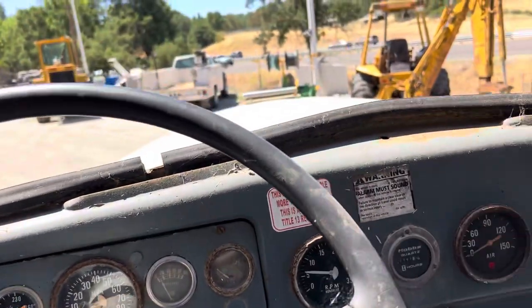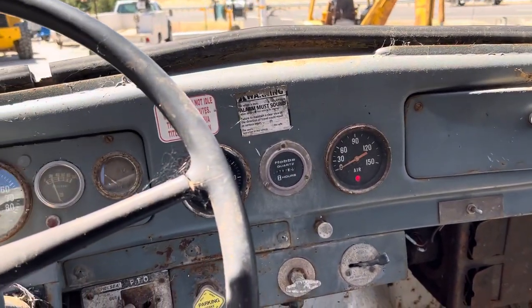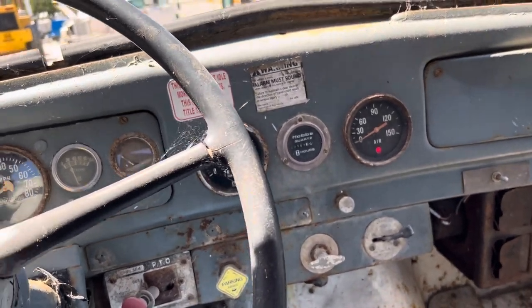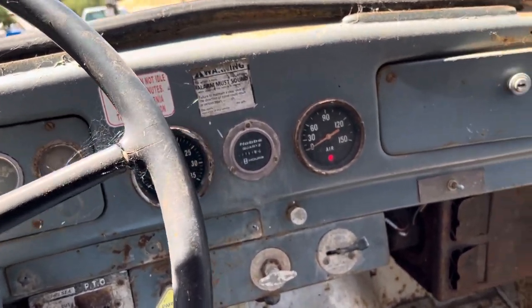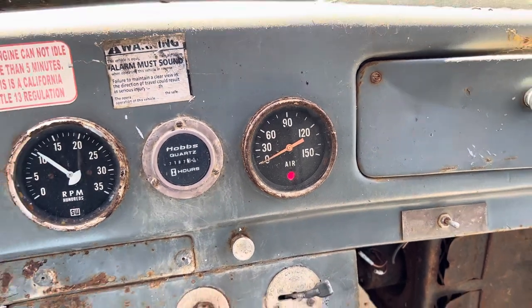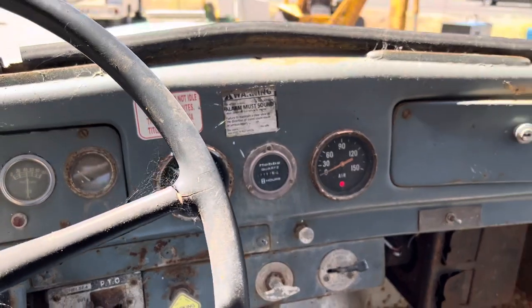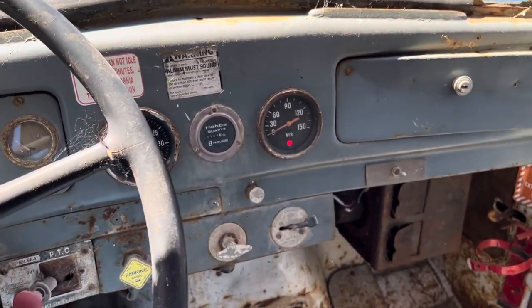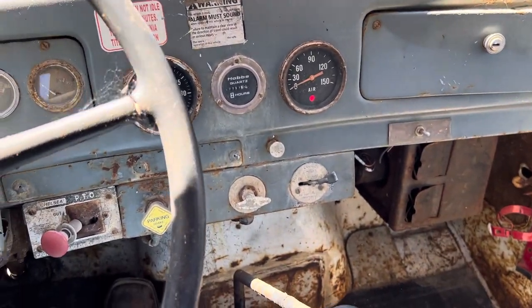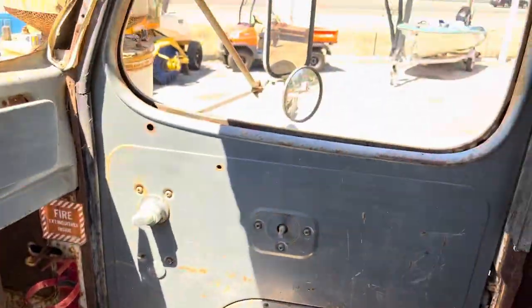Switch the button and she purrs. You can hear it — it's been in there. She does take a while, and she doesn't like to hold it. But it does move — goes forward, backwards. It's power steering, but she does take a while to build.